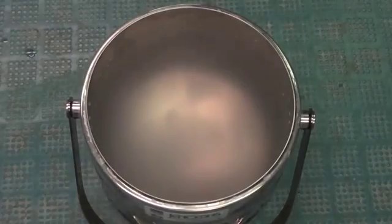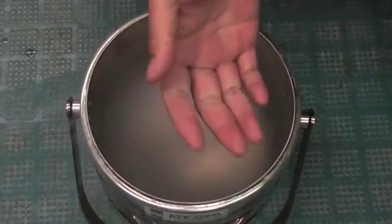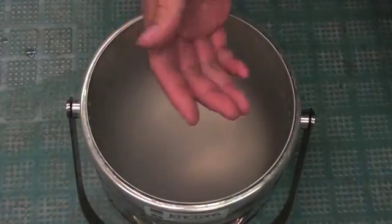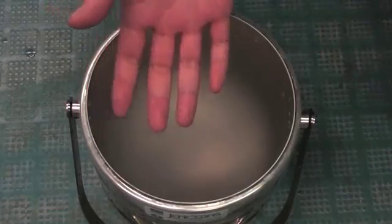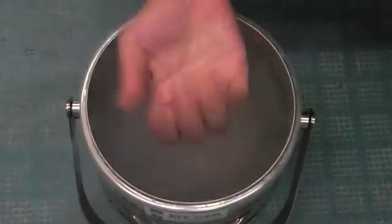Okay, here we are. Time for me to test my scientific reasoning. Even though I've done this before, I still get nervous. Ready? Three, two, one. Oh yeah, that's cold, that's really cold — but I wiggled all my fingers and my hand is perfectly fine.